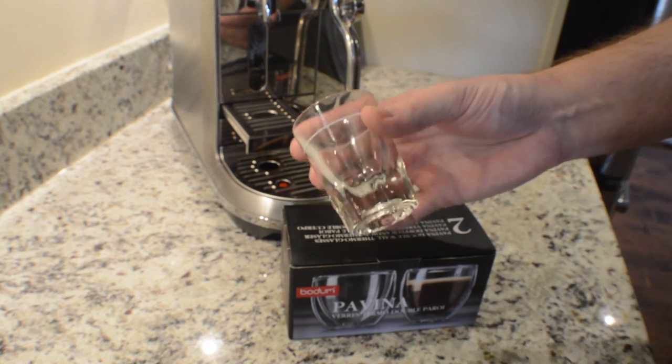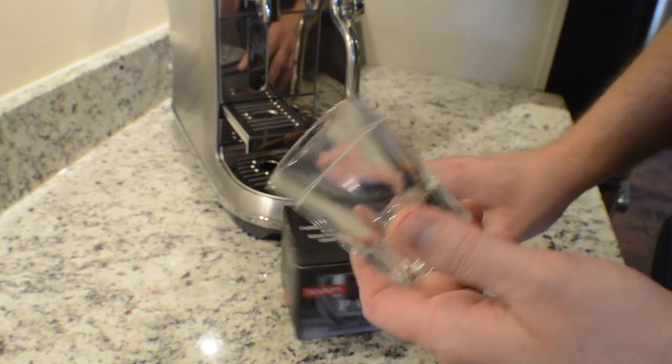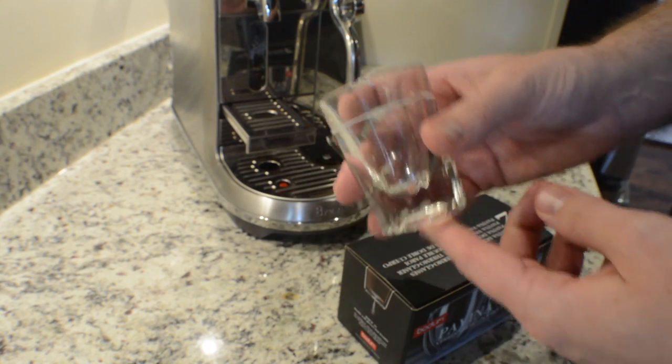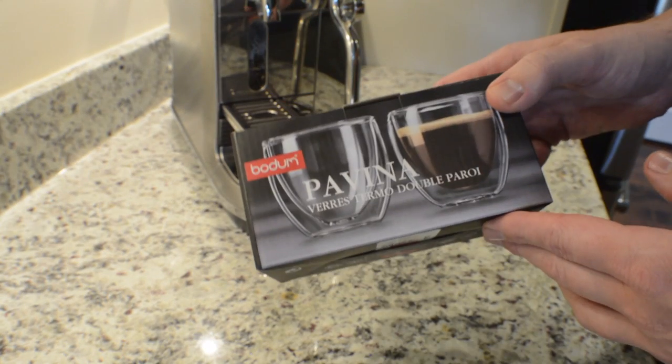Especially since I actually had shot glasses already. These aren't really what I ever used to drink out of — I just brewed shots in these and then I'd pour it into my latte cup. But regardless, I've got the Pavina now.